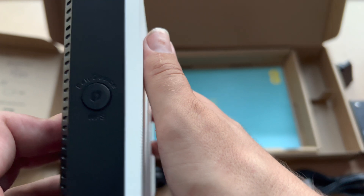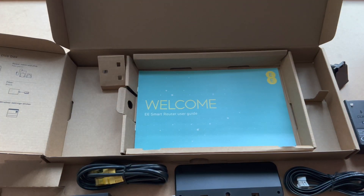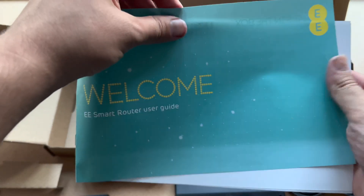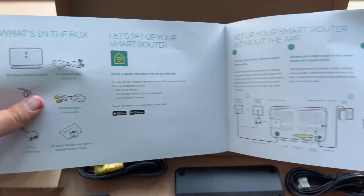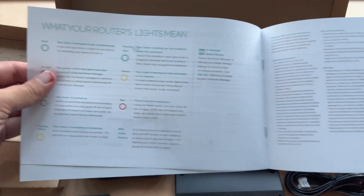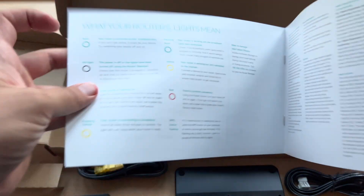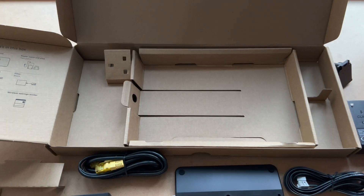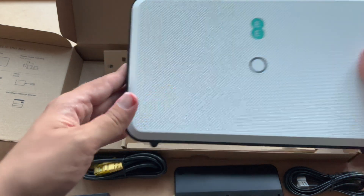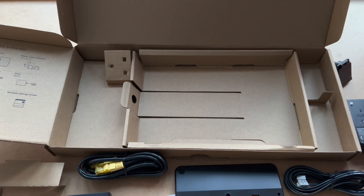You've got a WPS button on the side. This is your instruction book welcoming you — this is your user guide telling you what you get in the box and what your lights mean when you turn it on: what your yellow, your blue, and your red mean. So that concludes the Smart Hub router. Let's move on to the Smart Wi-Fi Disc.